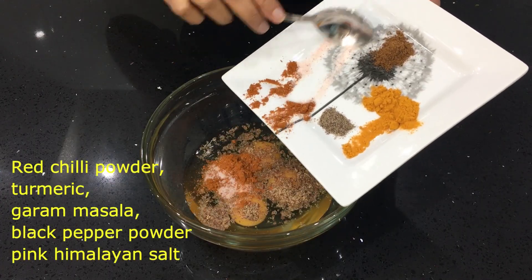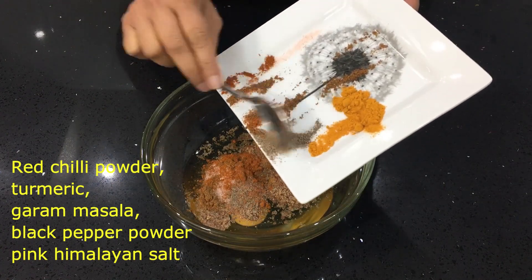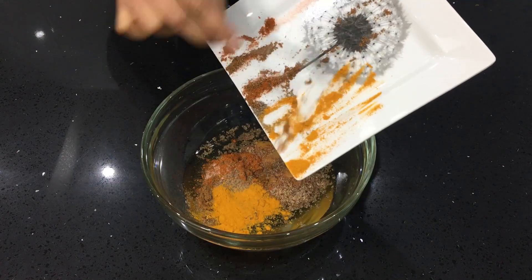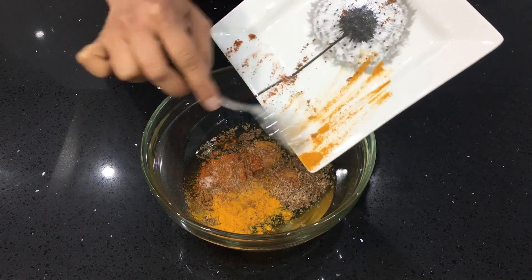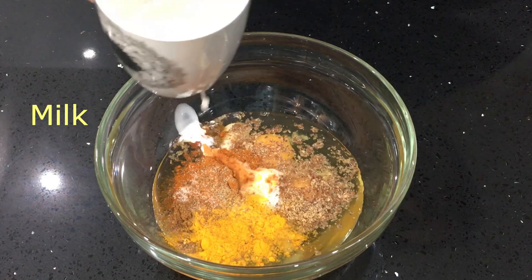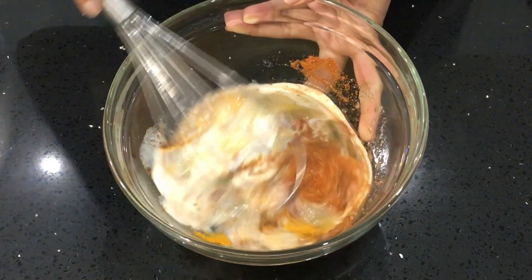I am adding red chili powder, turmeric, garam masala, black pepper powder and pink Himalayan salt. The choice of spices is entirely your choice, based on your preference and your family's preference. You can make it milder or as spicy as you want. I am adding a little bit of milk because it makes the omelette very soft and fluffy.